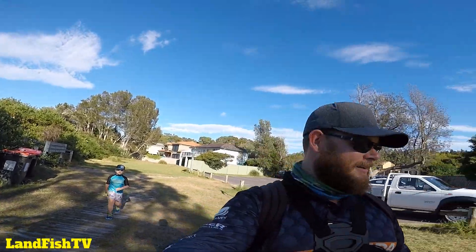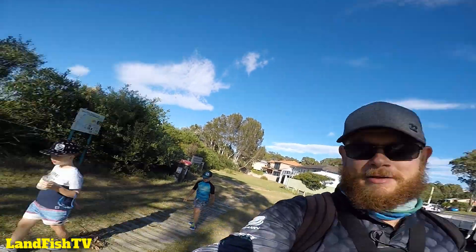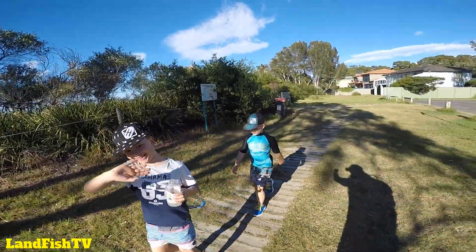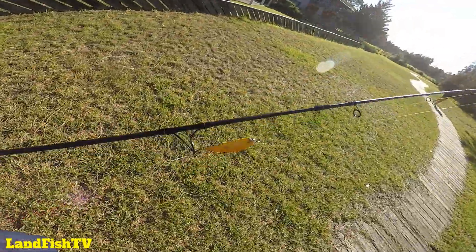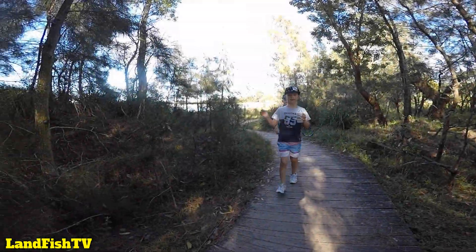Out here at Cullendola again, went and got the boys from Canberra, Tyler and Ben. Said I was going to take them swimming, but I snuck the rod out with me as well, just trying to fish a little while they're swimming. Let's see how we go.